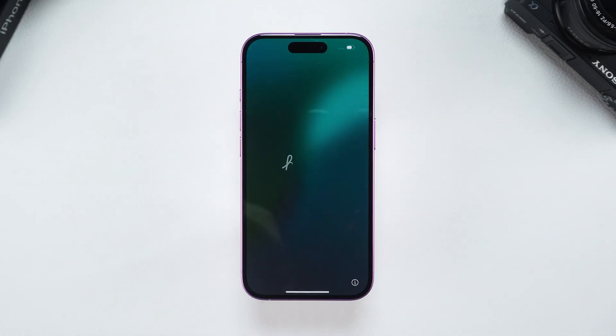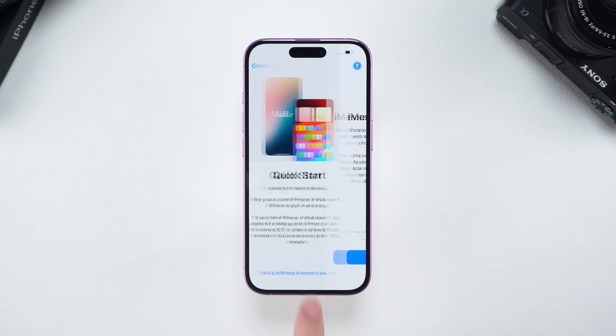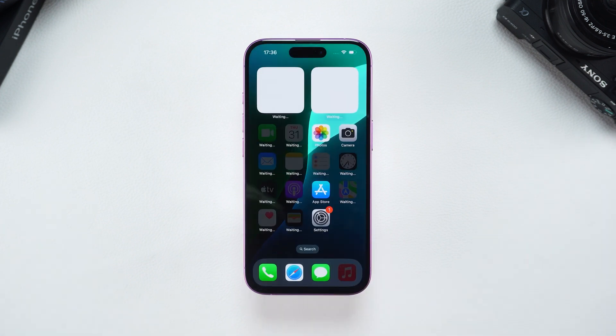When the Hello screen appears, your device has been unlocked. You can set it up as a new device or restore data from a backup. Keep in mind that this solution requires a previous backup of your data. If there isn't one, you'll lose the data on your iPhone.